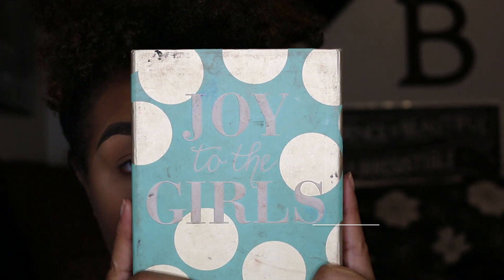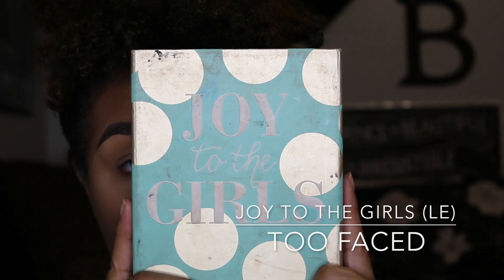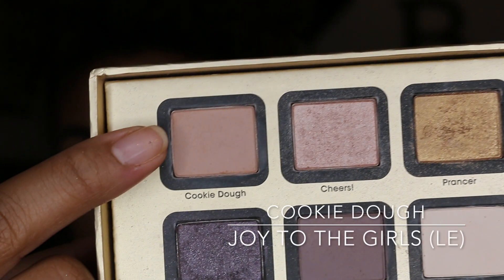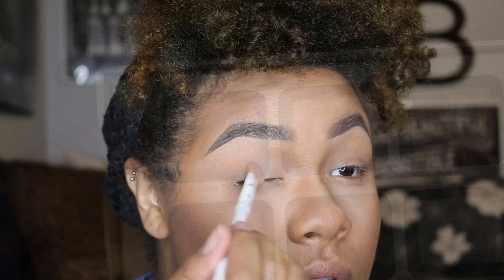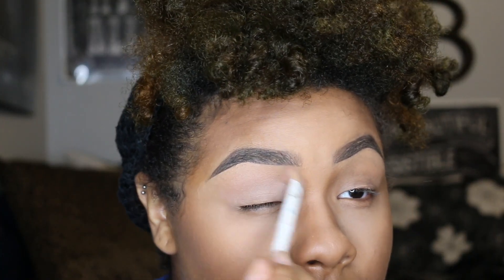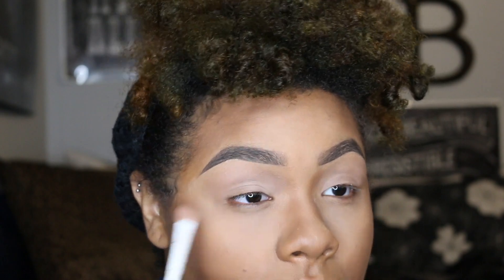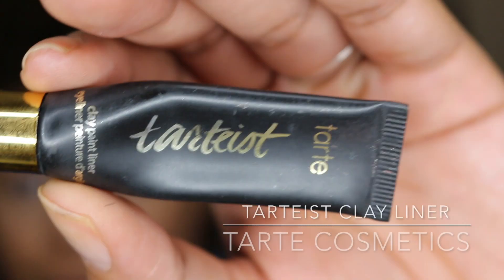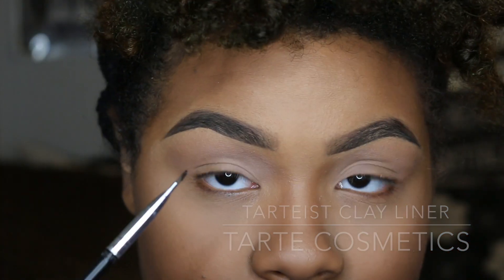Then taking my Joy to the Girls palette by Too Faced Cosmetics, I'm taking the color Cookie Dough and I'm going to apply that all over my lid. Then taking Tarte Cosmetics Tarteist Clay Liner, I'm going to line my upper lash line.